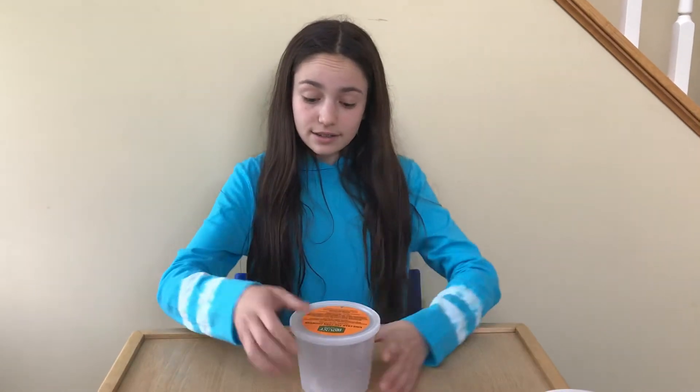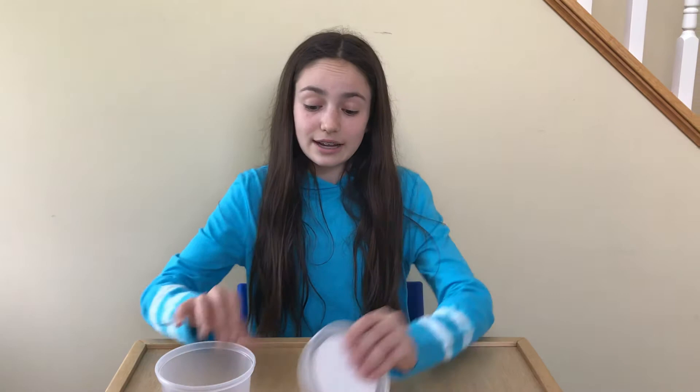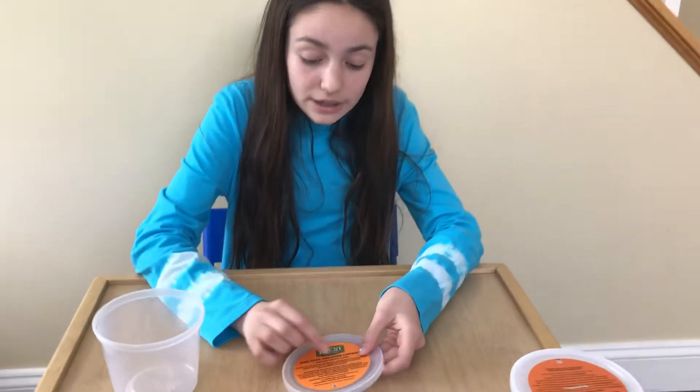Today I am going to be repurposing old plastic containers to help me with fine motor activities. Last night for dinner we had some soup, so now I have a leftover soup container that's plastic. What I can do is I can ask my mom to help me cut a little slit or hole in the can.